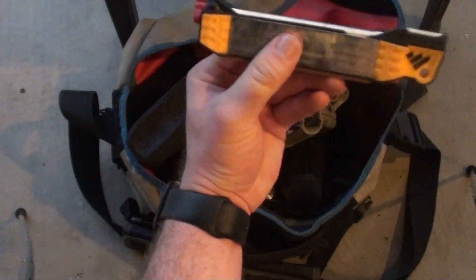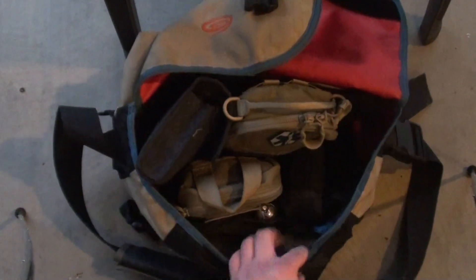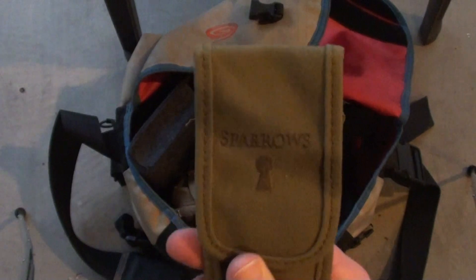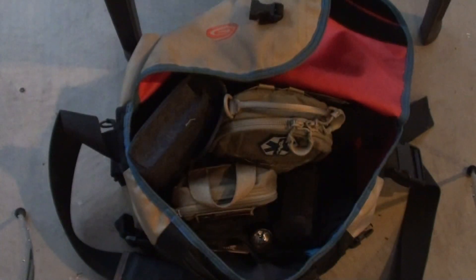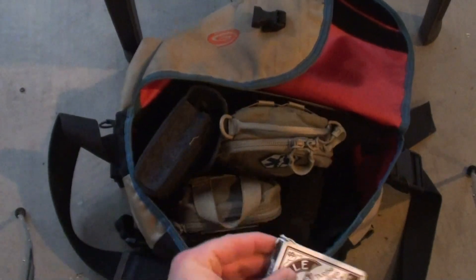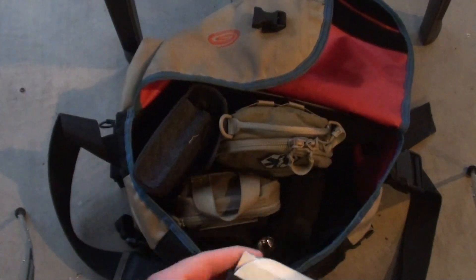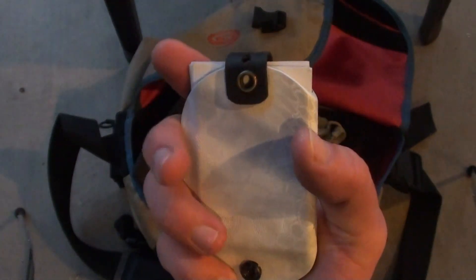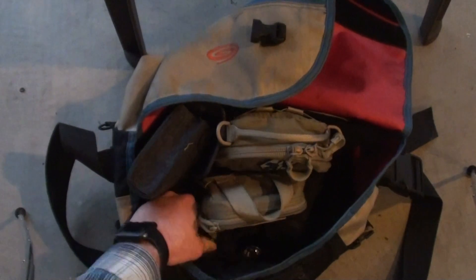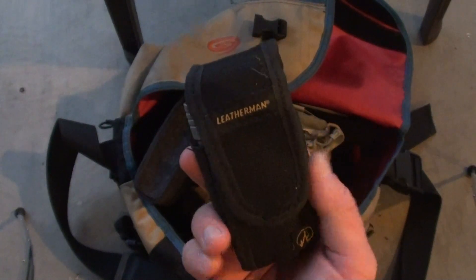I have a Work Sharp field sharpener, which I suck at using. I have a lockpick set, a Sparrows lockpick set, which I suck at, but I have one because I thought I wanted to be like James Bond. I have a Bicycle playing deck of cards, a standard deck, and a Kydex wallet that has business cards in it — and I've got more business cards. I have the Leatherman Surge with the bit kit.